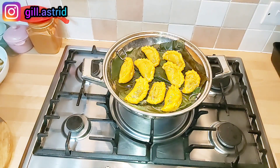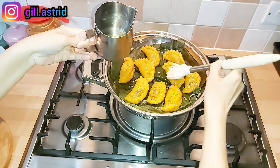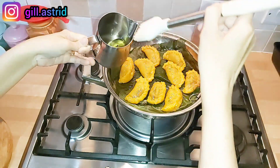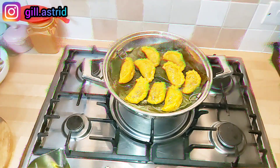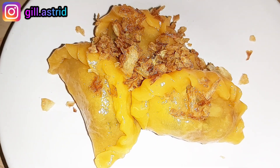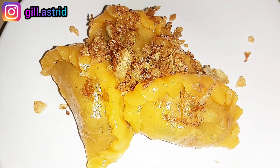Nah ini udah mateng ya, caipau Medan kita. Begitu mateng ya, kita langsung olesi dengan minyak aja. Ini minyak bekas menggoreng bong goreng ya. Nah jadi ini udah selesai, kita tinggal tunggu agak dingin sebentar baru kita angkat ya. Caipau Medan ini kita taburi dengan bong goreng ya, dan disajikan dengan sambal cabai serba guna resep Mak Butet yang udah pernah Mak Butet upload sebelumnya ya videonya. Nanti Mak kasih link di kotak deskripsi ya.